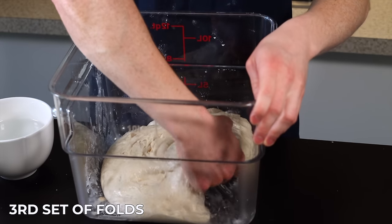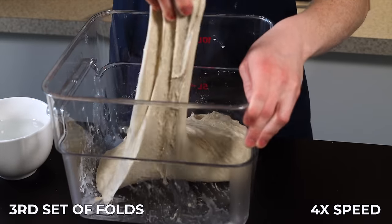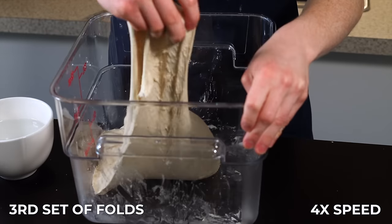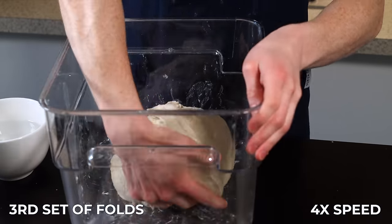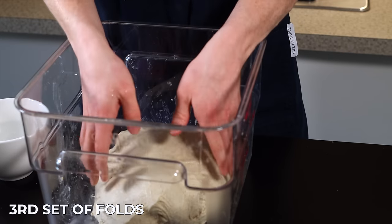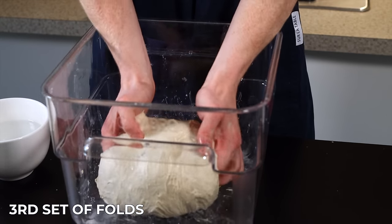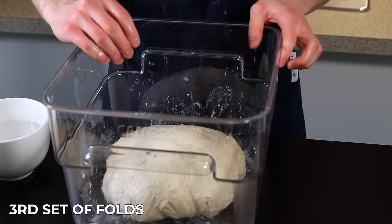After another 25 minutes, it's time for the third set of folds. At this point the dough is starting to get a lot softer and airier, so we'll need to be more gentle with it to preserve that airiness. Perform your usual set of eight stretch and folds, then we're going to flip the dough over to prepare it for our next method of folding, which will be more gentle. Wrap the edges underneath to maintain the dough structure and return it to your warm environment for another 25 minutes.